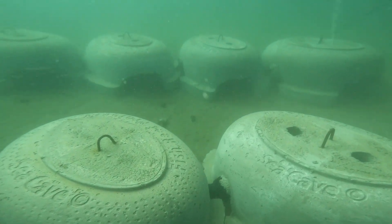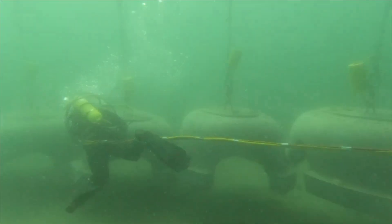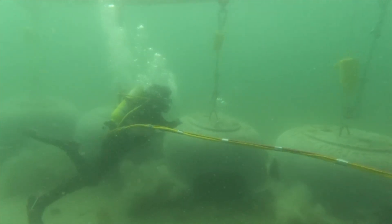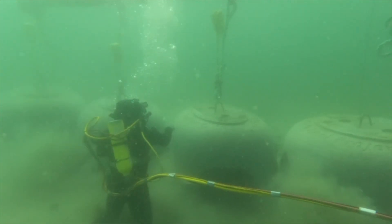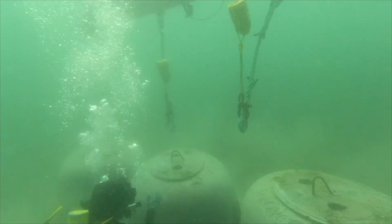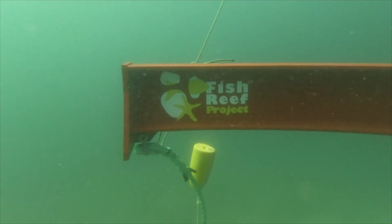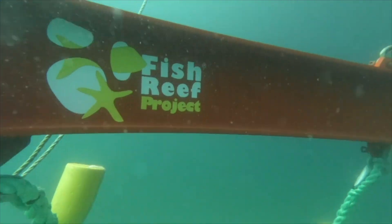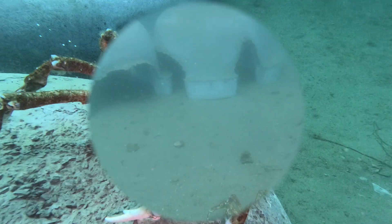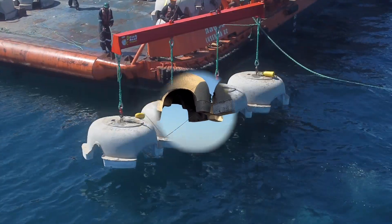There are a couple of air pockets still in a couple of these — they've only been on the sea floor for about an hour. 12 years of hard work has gone into this. Oh, and there's our first customer: a spider crab, or centollo as the Spanish call it, didn't waste any time in colonizing Tina Reef.